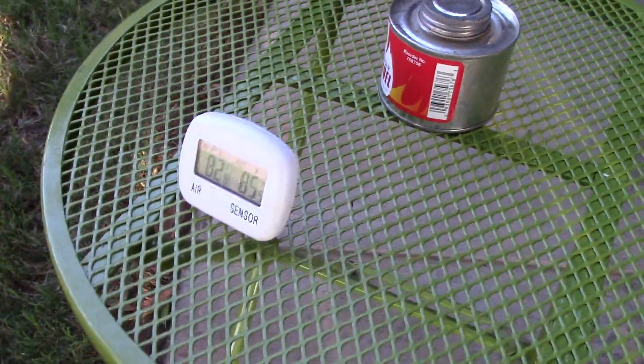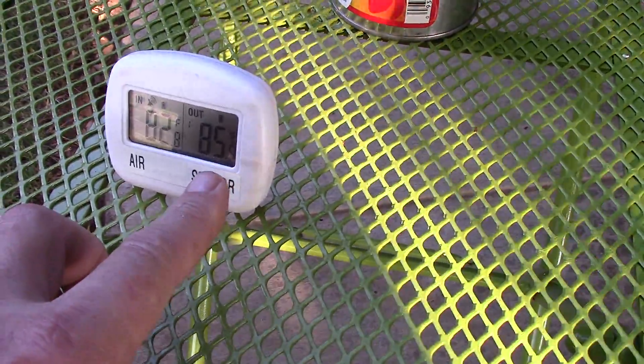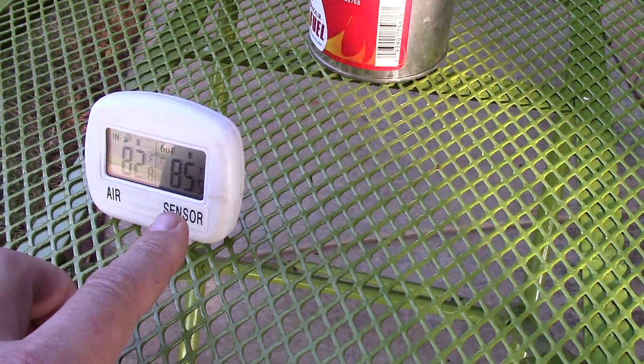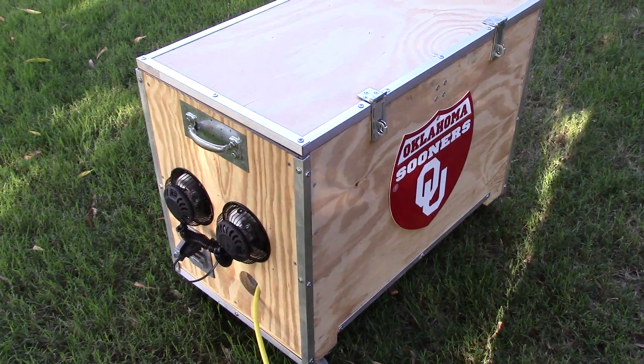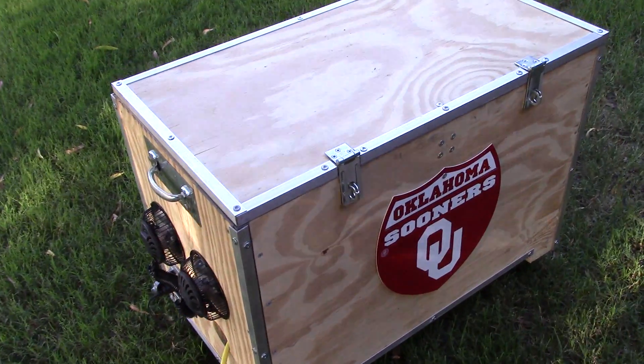I'm also monitoring the temperature on the inside of the box. It's been running for about 15-20 minutes now and it really hasn't even gotten high yet. Let me open the box up and I'll show you the sound difference.